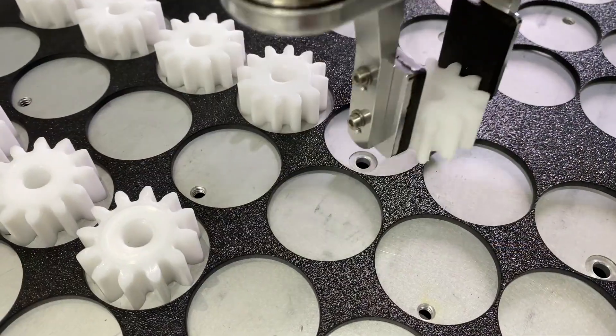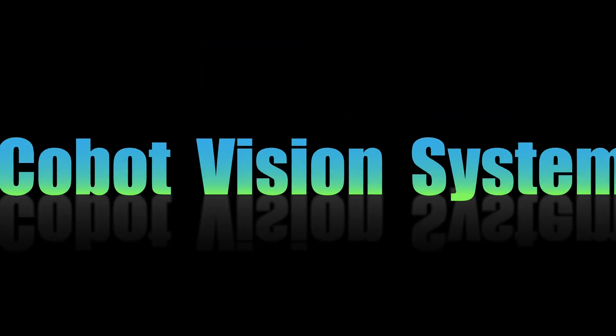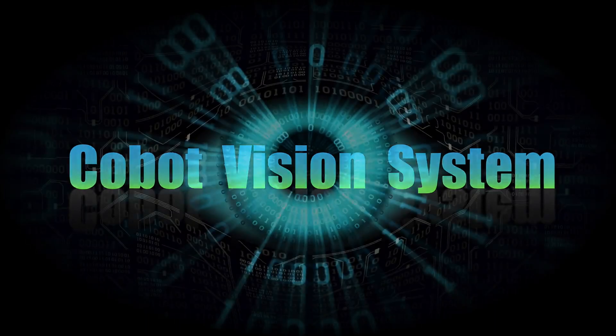But as anyone who has used robots knows, the secret to a successful job setup requires the right fixturing. Introducing OBVision, the affordable COBOT vision system for locating parts, without fixturing.